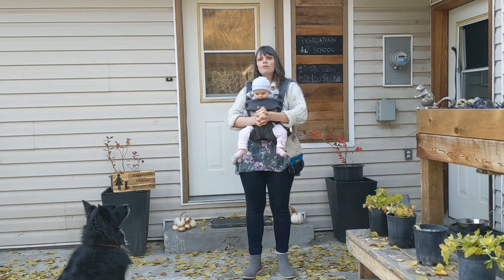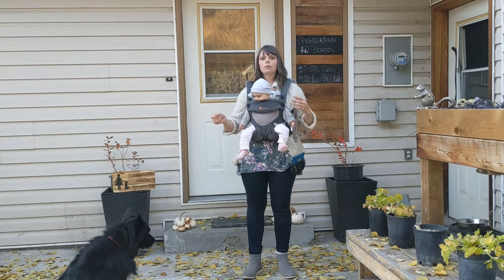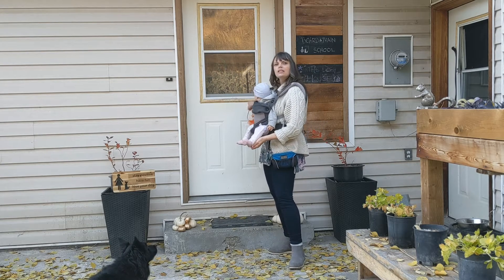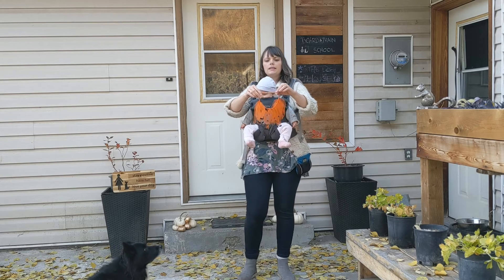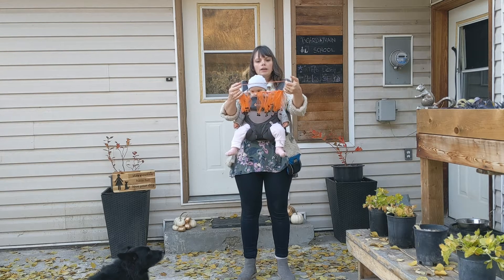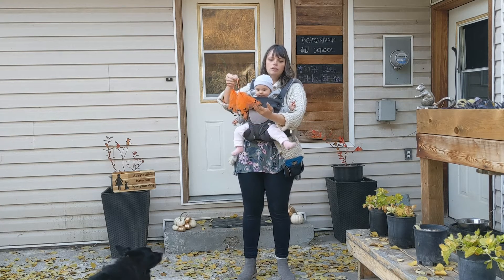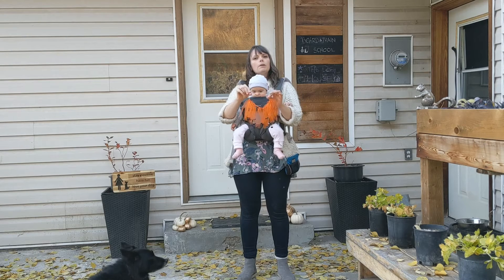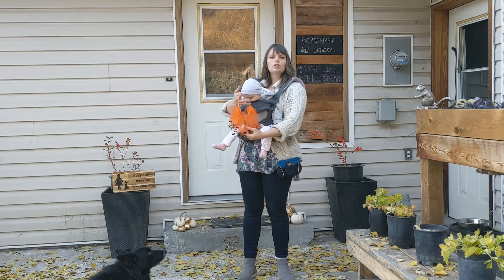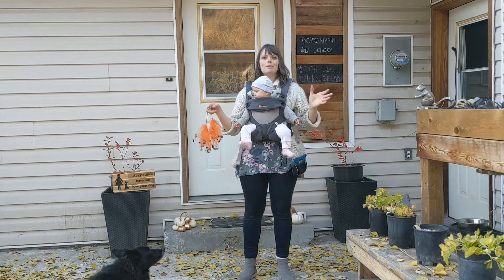We're going to start off with something super easy today — something to dress your dog up that doesn't cause a lot of trauma and is easy for dogs who are really sensitive to being touched. That is wearing a fancy collar. I do this for a variety of occasions. This is something I bought at the dollar store, but you can just use your regular dog collar and get some ribbons and tie them on — you could do black and orange ribbons. These have little bats glued to the end of them. It's something your dog is used to wearing around their neck, so it looks really fun and festive without being a full-on costume that would traumatize a dog that doesn't like being touched.